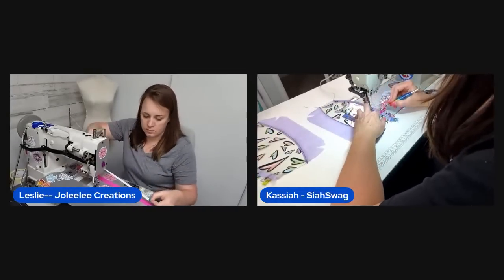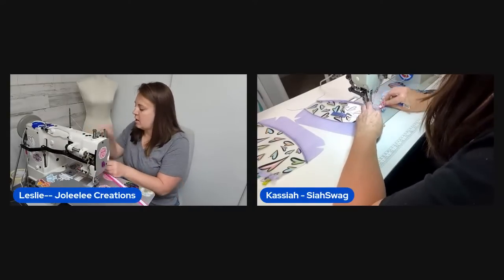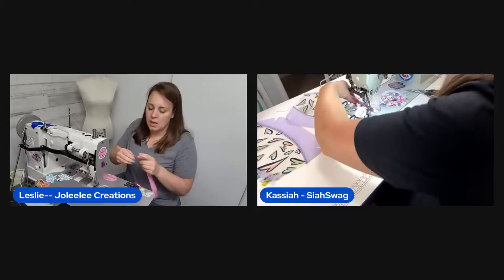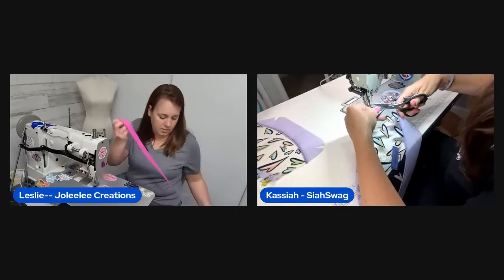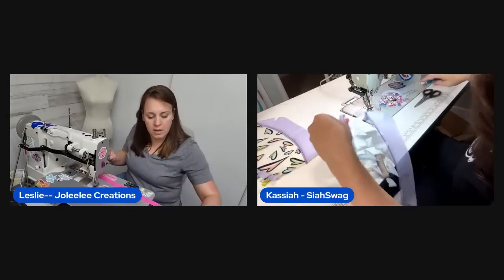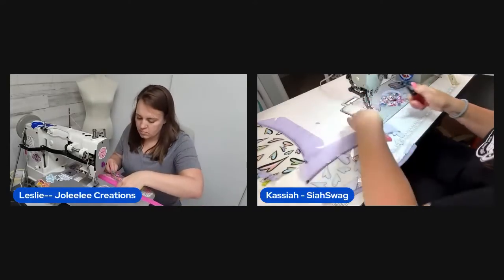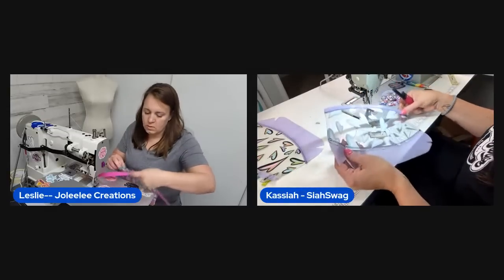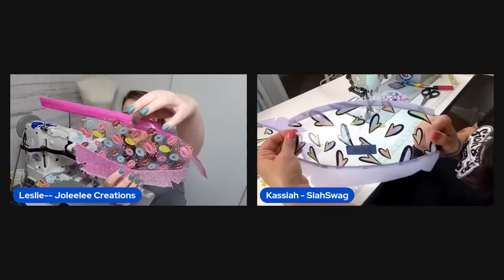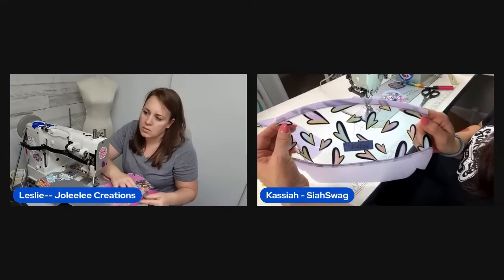One host has two pouches cut out and considers sewing a second one quickly since the first went so fast — less than half an hour from cutting out. The other host can chat while she sews. String Theory Fabric Arts has Pac-Man embroidery files, which the host loves.